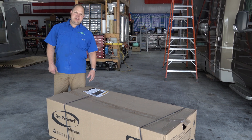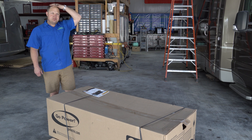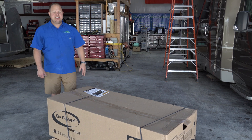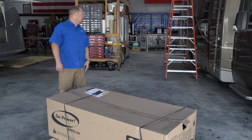All right guys, Josh here with Unique. We're back for another exciting one today. We get a lot of questions about solar, so today we've got a Go Power Solar Extreme kit. This is a 570 watt kit and we'll be installing it on this Leisure Unity.